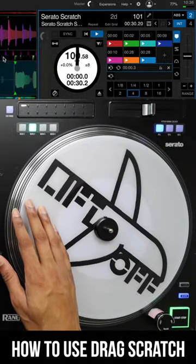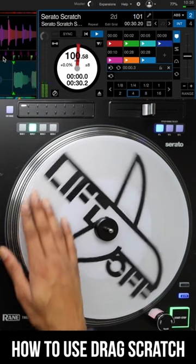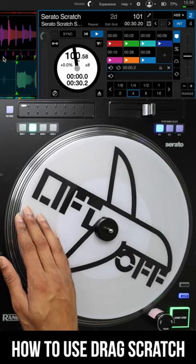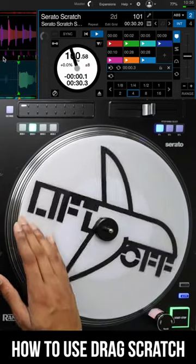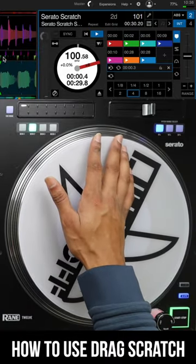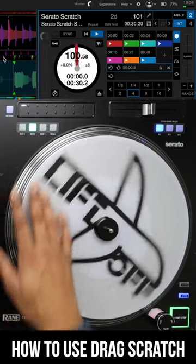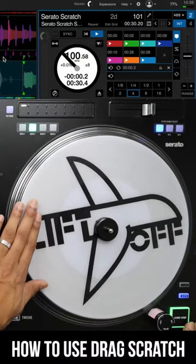Essentially, if we're doing a forward drag scratch, all we're doing is pushing into the sound just a little bit slowly. So if we were to do baby baby drag, it would sound like this. You can hear how it kind of drags — and you can also come back with the drag as well. So if you did baby baby and then pull back slow...